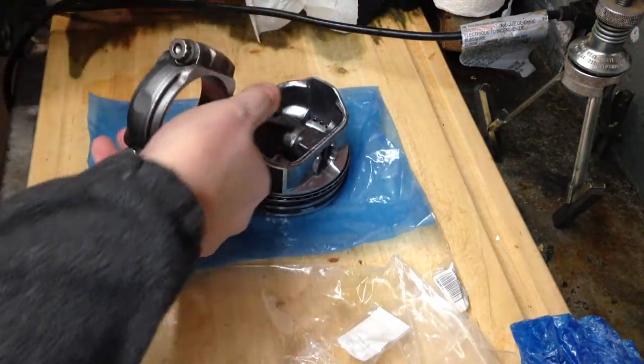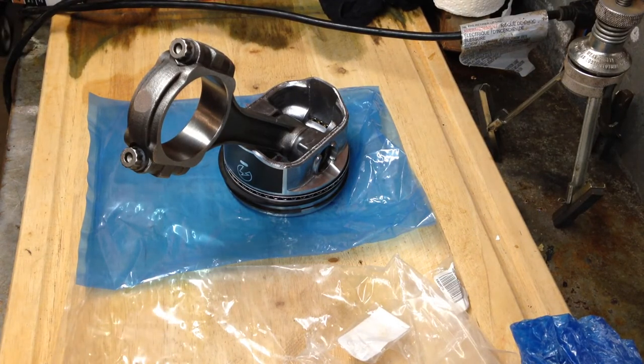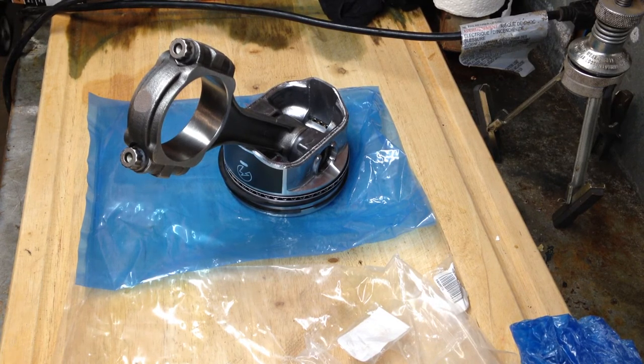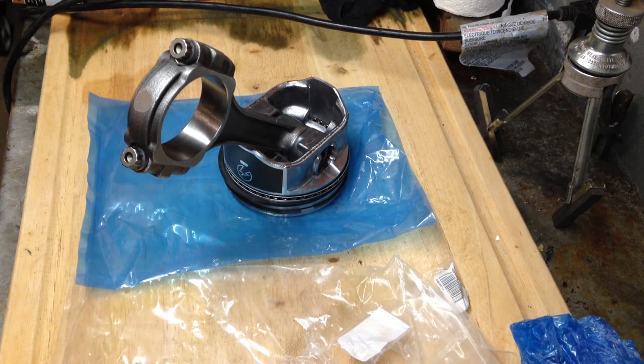There you go, guys. Thanks for watching. I'm going to go ahead and finish putting the rest of the pistons together and put the rings on. Stay tuned for the next part when we put the pistons in the block and connect them to the crank, then move on to putting in the camshaft. We're getting closer and closer. Thanks for watching — make sure you like and subscribe to my channel. Hope you guys enjoy.